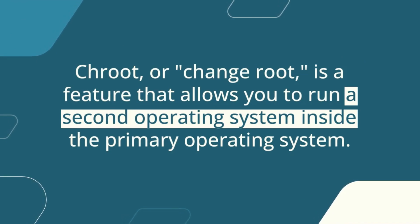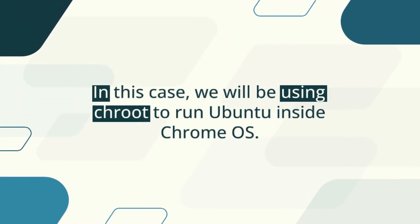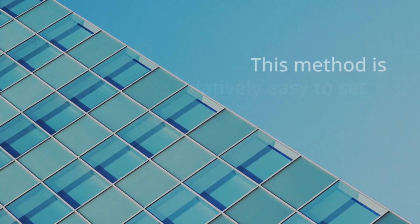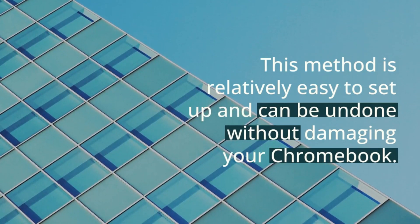Crouton, or change root, is a feature that allows you to run a second operating system inside the primary operating system. In this case, we will be using Crouton to run Ubuntu inside Chrome OS. This method is relatively easy to set up and can be undone without damaging your Chromebook.